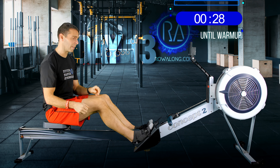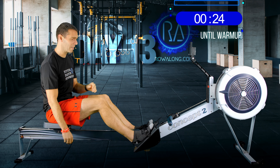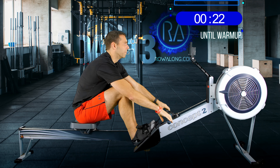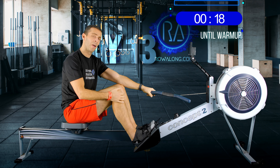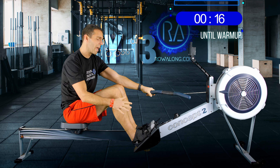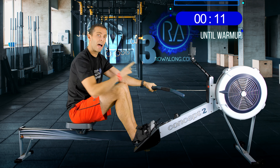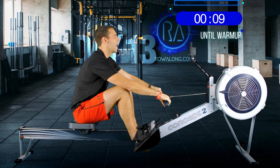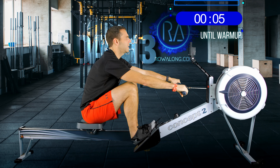Right, four-minute warm-up at 18 strokes a minute. The amount of power you put in to start is just enough of a push from your feet that you can think about the connection of your feet and your hands. In 3, 2, 1 — let's go.